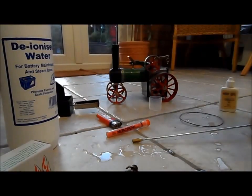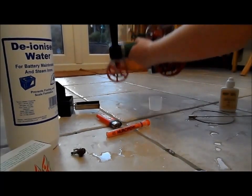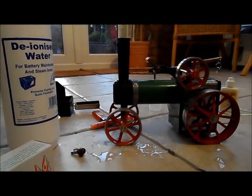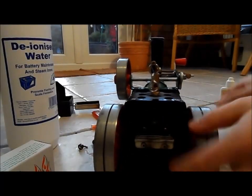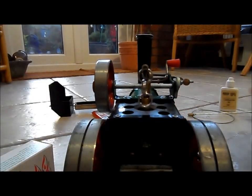So firstly you need to make sure that there's water in the boiler to make it go. First make sure that the two safety valves are unscrewed and just fill it up with some water. You have to watch the back to make sure there's no water pouring out — that's when you have to stop.